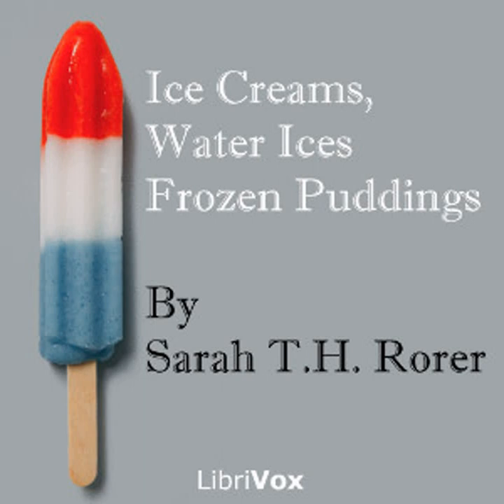Gelatin ice cream: one quart of milk, one half pint of cream, six ounces of sugar, one tablespoonful of granulated gelatin, two teaspoonfuls of vanilla. Cover the gelatin with a little cold milk and stand aside for 15 minutes. Put the remaining milk in a double boiler; when scalding hot, add the sugar and gelatin and stir until dissolved. Take from the fire; when perfectly cold, add the cream and vanilla and freeze as directed on page seven. This will serve six persons.